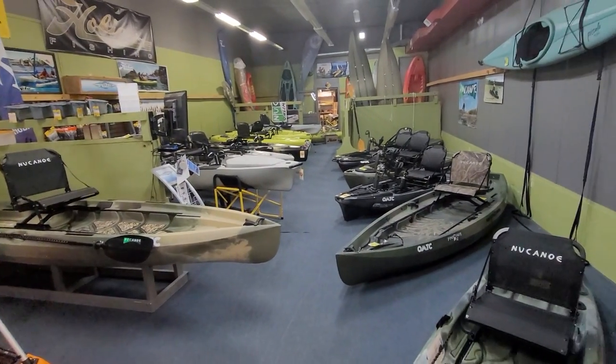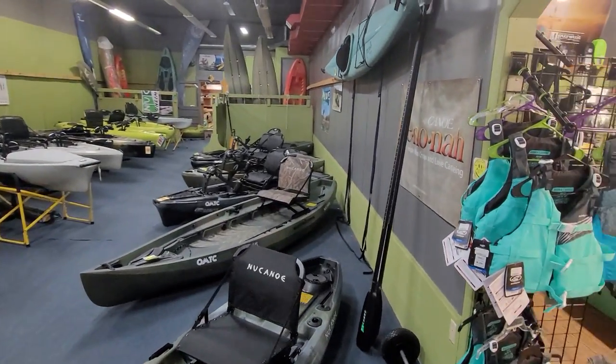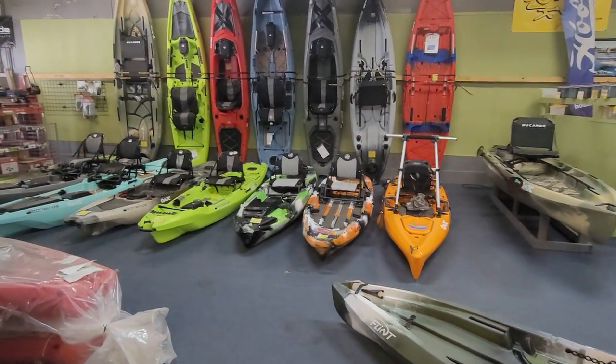Hey everybody, welcome back to the store and welcome back to the channel. It's been a little bit since I've done a walkthrough video. I've been doing a lot of shorts with fishing and things like that. I've been really busy here at the store, so I haven't really been able to get as much out as I used to.